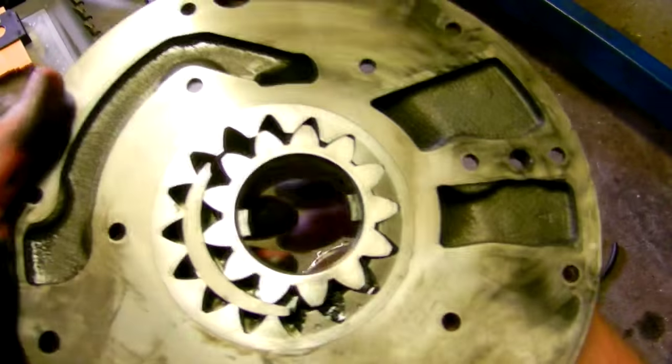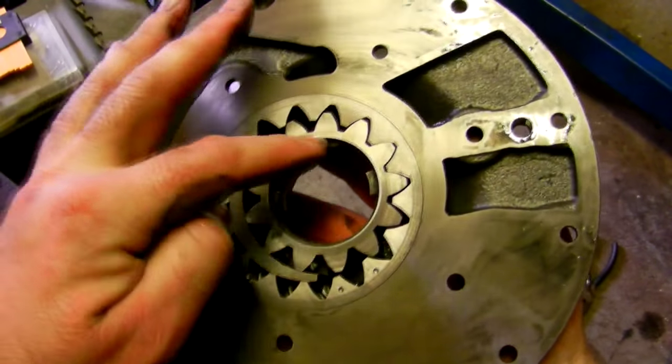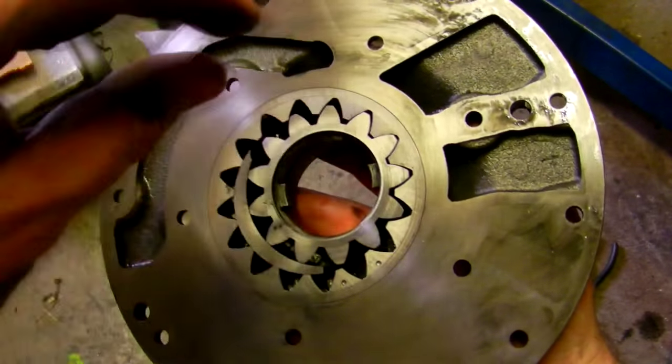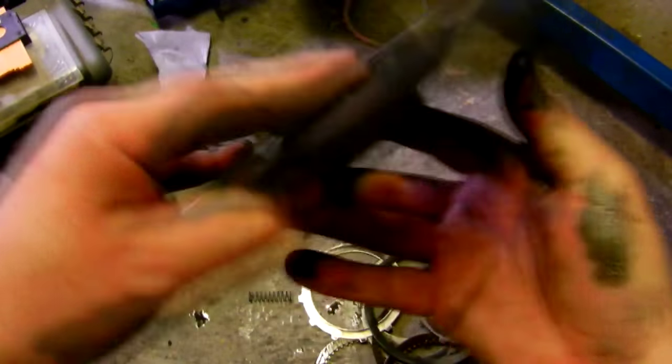This is the inside of the pump - I've just cleaned it up a bit. You can see these two teeth here engage with the inside of the torque converter as it all mounts up. The cover's taken off; this is the cover plate.